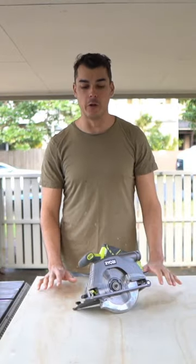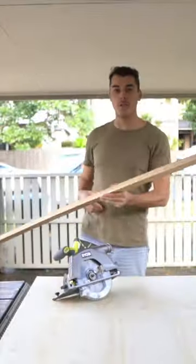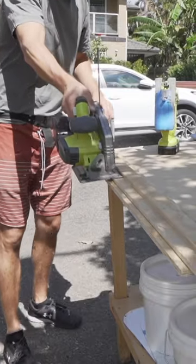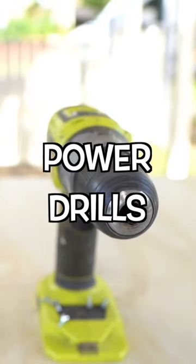With a skill saw, you can make really nice straight cuts. You can build yourself a really easy straight edge which allows you to track a nice straight cut. Power drills — a cordless drill and an impact driver.